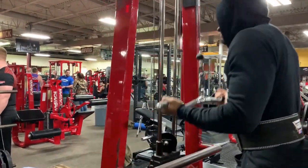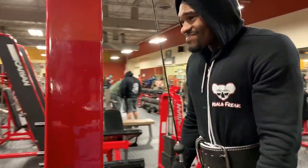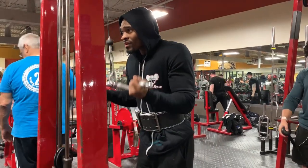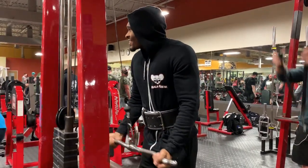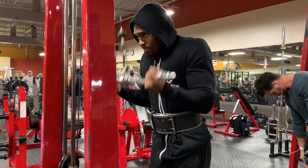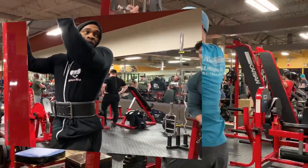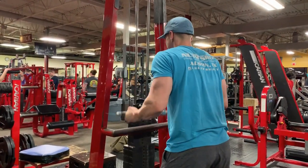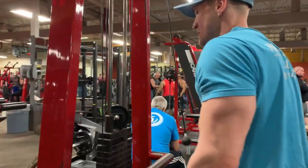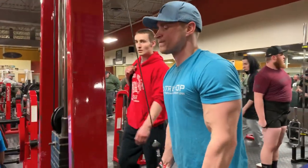We're supersetting with triceps here. The point of supersetting is going to help your arms get a lot more definition. It's also going to keep the pace of your workout up, so you're going to get a lot more done in a lot less time. Supersets are a great way to go for workouts like this.